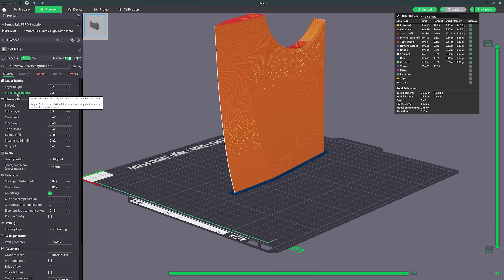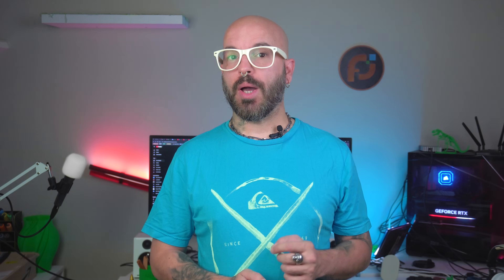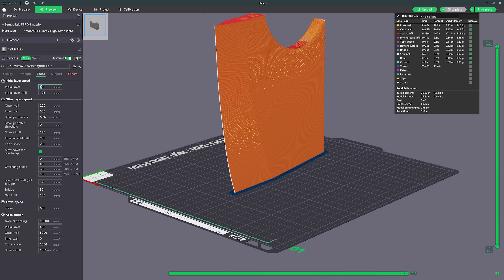Now let's talk about the real game changer: the first layer settings. This is where most people get it wrong. If your first layer isn't perfect, you're setting yourself up for failure. I always adjust my first layer height to about 0.2 to 0.25 mm — too high and it won't stick, too low and you'll squish the filament. You also want to slow down your first layer speed to around 50% of your normal speed.